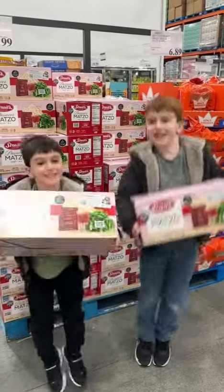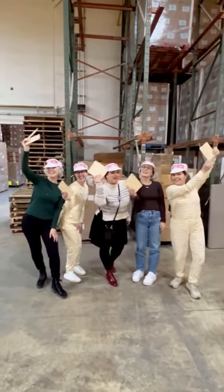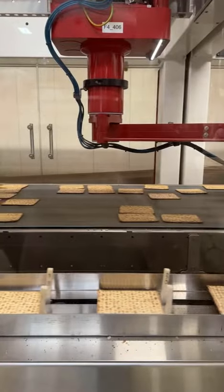This year's Streit's boxes got even cooler because they also feature PJ Library. See if you can find these in your local supermarket, subscribe to PJ Library to receive free Jewish children's books each month, and share this video for matzah inspiration.